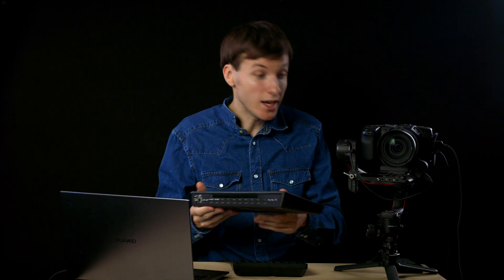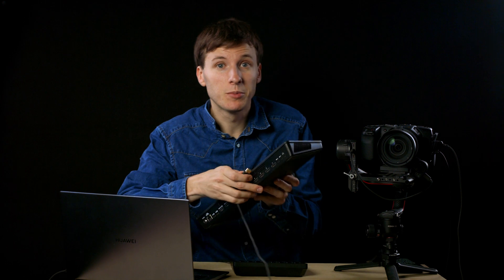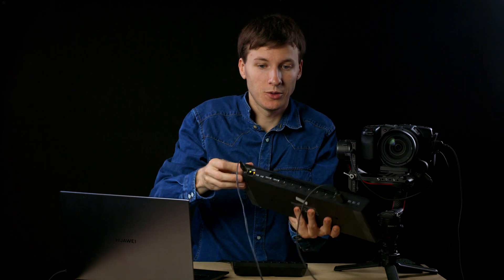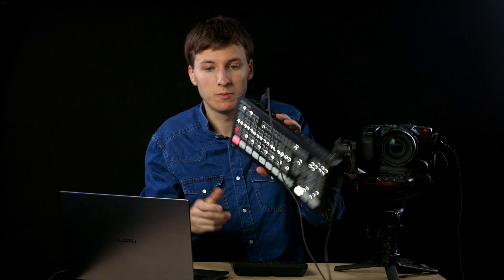I'll just plug the HDMI camera port into the ATEM input number 1 here, and I'll add DC power too. So there we go — our ATEM is powered on.